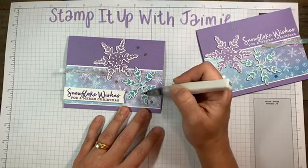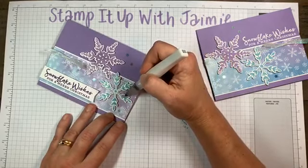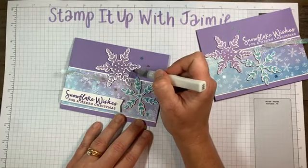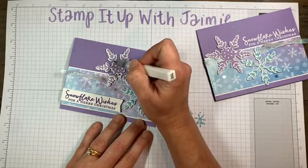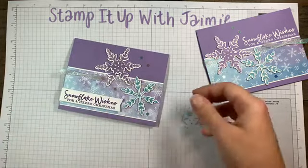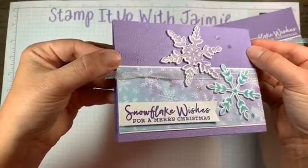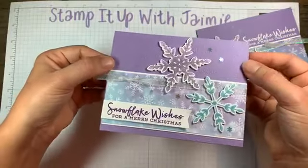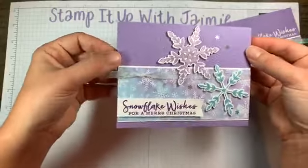If you've been watching and haven't left a comment yet, please do so if you want a chance to win tonight's card. As soon as I'm done, I'm going to draw names to see who my winner is and I'll get it in the mail. If you have any questions about any of the product I used, certainly let me know — I'd be happy to help you. All this product is in the mini catalog. Whoever receives it will be able to appreciate the Wink of Stella. So there we go.